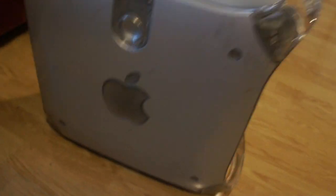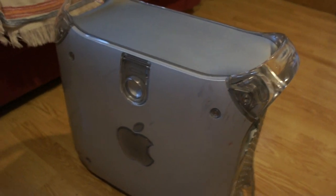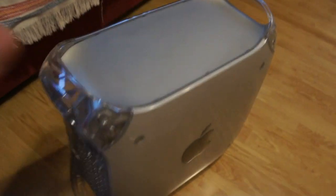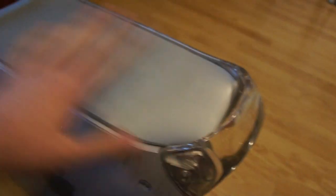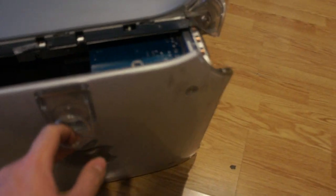I also have to swap the panels, because somehow this case got beaten up — it even has cracks, probably been dropped at some point. Can you imagine Apple actually used to make workstations? Competitive ones too, with upgradable components and tons of ports.